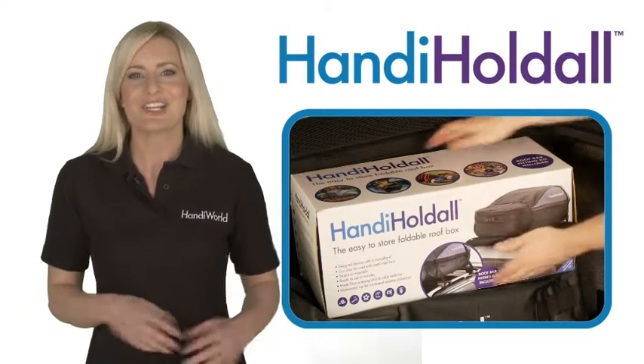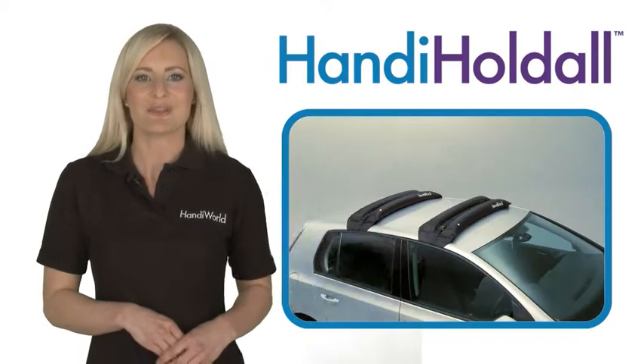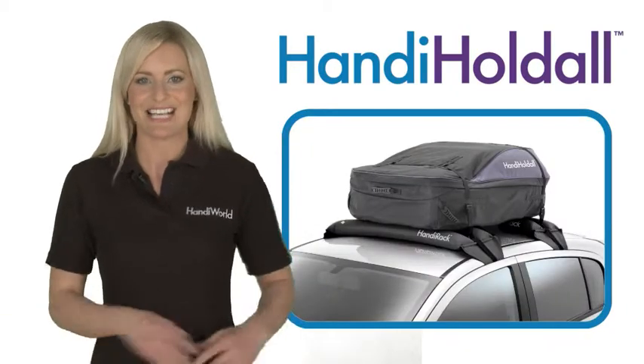So remember, next time you need to make your car capacity bigger, or need to carry bulky items that won't fit in your boot, think of Handy Holdall. More fun, less hassle.